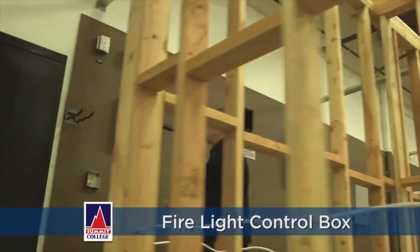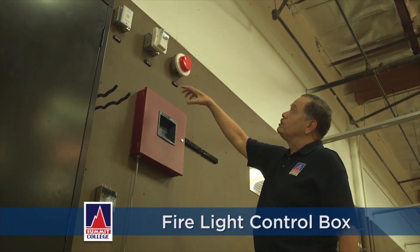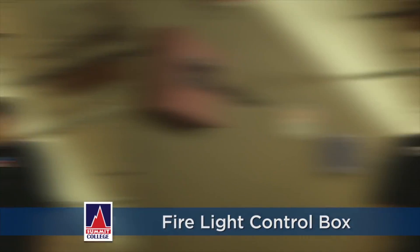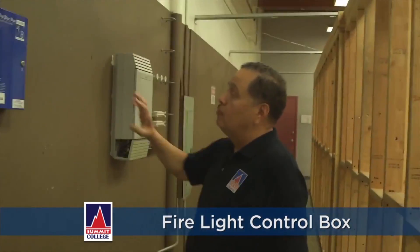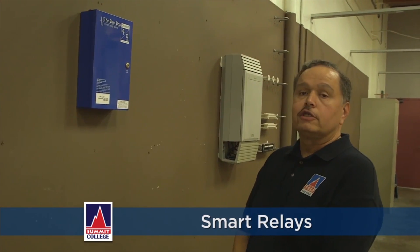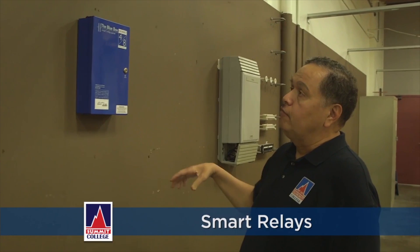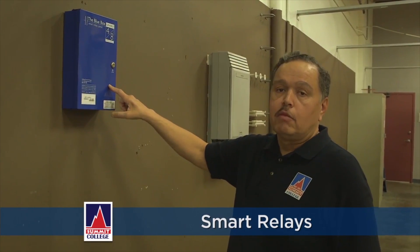This is a fire alarm control box. We hook up horns, strobes, and various things for smoke detection and whatnot. We also have this blue box, which is smart relays — like for lighting contact or control systems and things of that nature. We'll hook that up as well, and eventually we'll put some lights up here and have them controlled by the relays in this box.